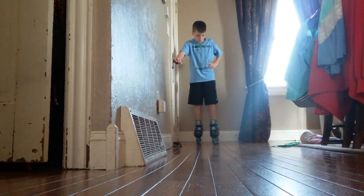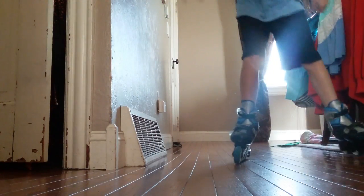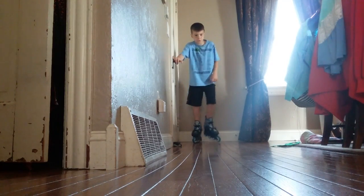Here we go. This is what you gotta do. Push inside and push out. Lift up and push out. Let me show you. Lift up. Push out. Lift up. Push out. I can go really fast. Let me show you.